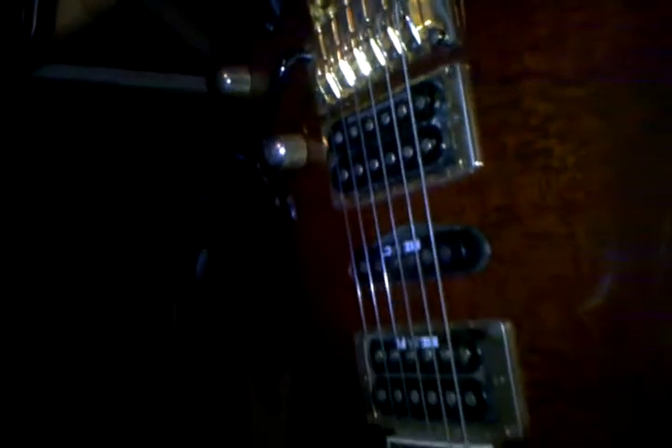The guitar is a burl mahogany antique violin finish. It has a Seymour Duncan JB in the bridge, and I'll play it for you and let you hear all the frets.